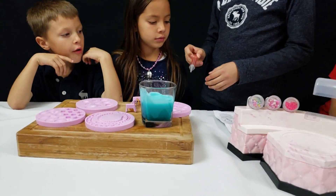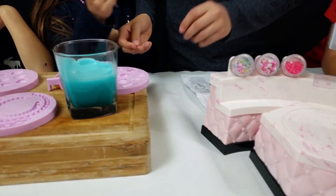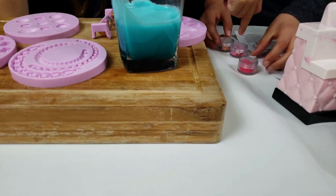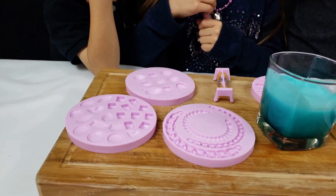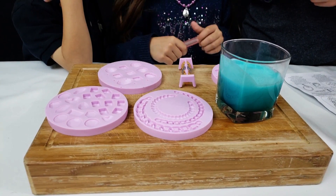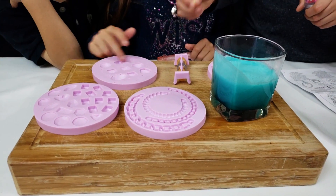Now we're supposed to fill them up with this syringe. Do the ones you want, but first you have to put the sprinkles. Which ones you want? I want to do the heart. On which one? Can I do these? Oh, you stick them on.